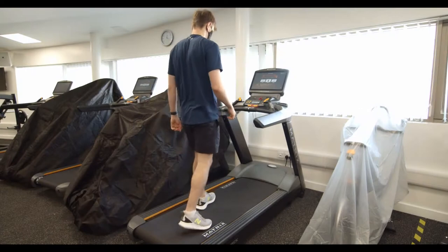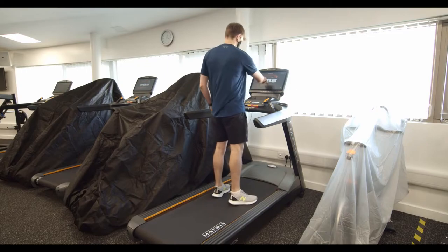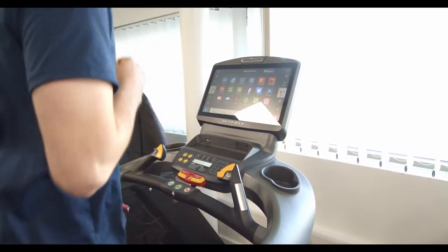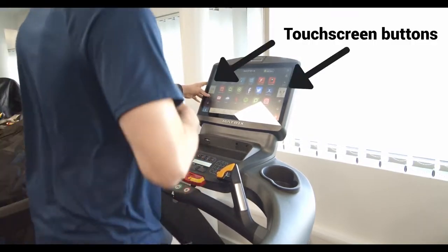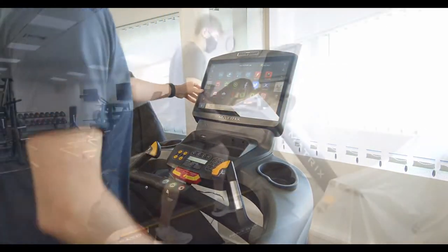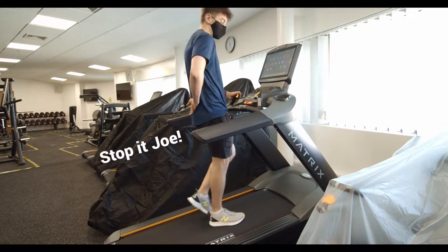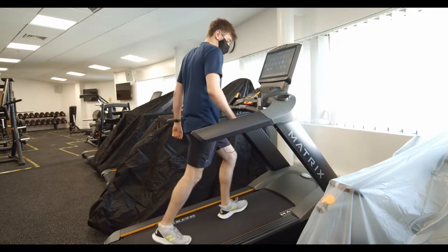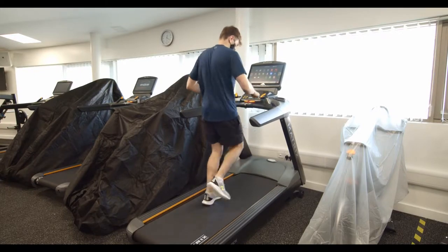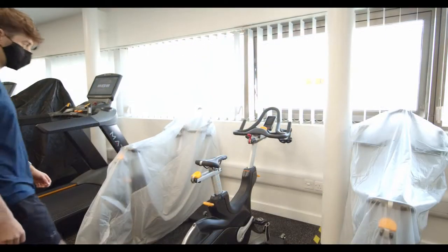We're going to kick things off with everyone's favorite: the treadmill. After getting on, we recommend attaching a safety clip and selecting your workout using the touchscreen. You can adjust the speed or incline using either the touchscreen buttons or the physical buttons in front — whatever you prefer. When using a high incline setting, please try and avoid gripping onto the handles too hard, as it's not good form and can cause lower back pain. In case of an emergency, just hit that big red emergency button and the treadmill will grind to a halt.